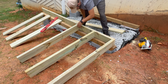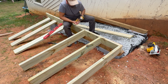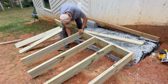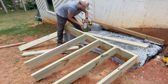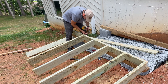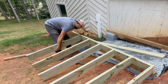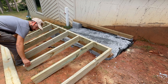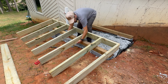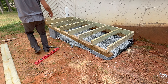Then it's time to attach the joist to the ledger board. I'm doing this a little different than normal. Usually I'll lay out the joist on top of the skids and attach it that way. This time, because I have a lean-to shed leaning against the house, I won't have any space to work on it. So I attach the whole section of the joist to the ledger board and only then slide that section over the skids.